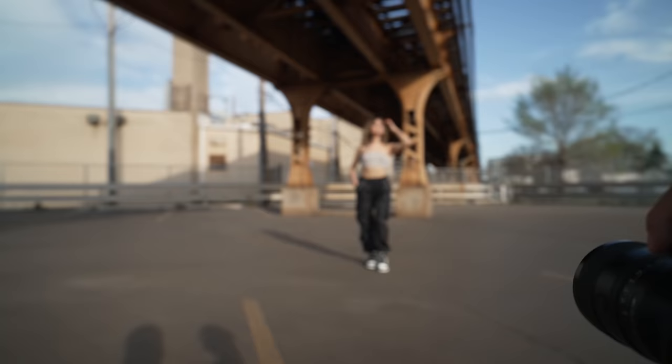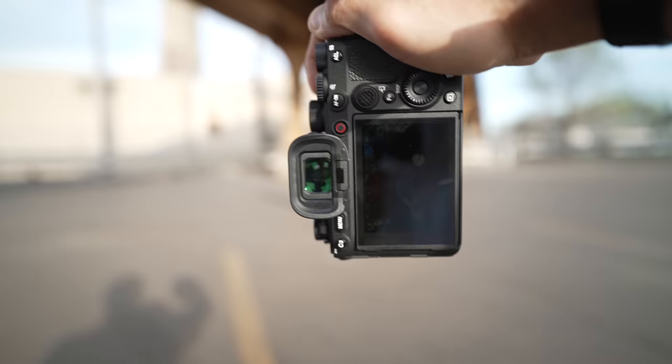Here we go. One, two, three. Keep moving your hand. Good. Now switch the weight to the other leg, like that.